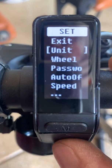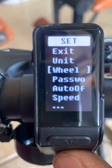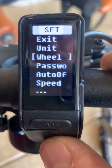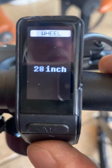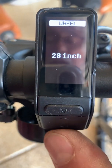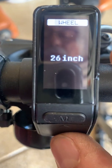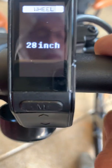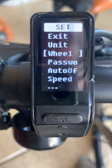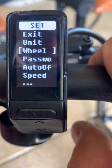Now toggle down to 'Wheel.' This is the wheel size of your bike. Spin City bikes are 28-inch wheels — just make sure that's set correctly. Hit select when it says wheel, and it should already be at 28 inches. If it's not, you can toggle up or down to select the size of wheel you have. You're going to want 28-inch for this bike, then hit select. If you're not sure, look at the tire, because the tire size will show the wheel size as well.